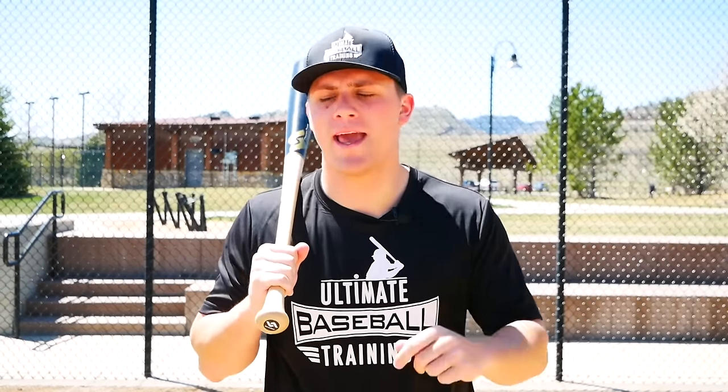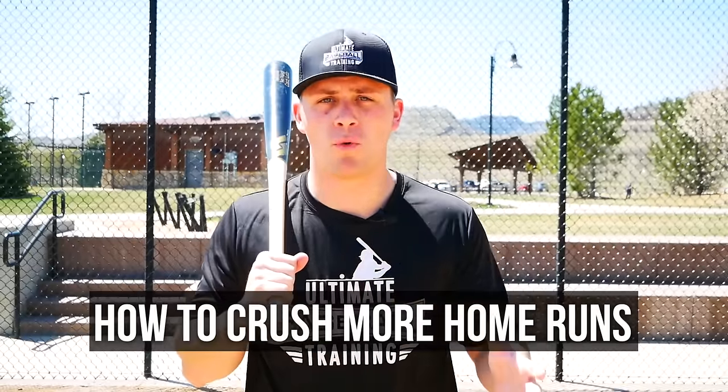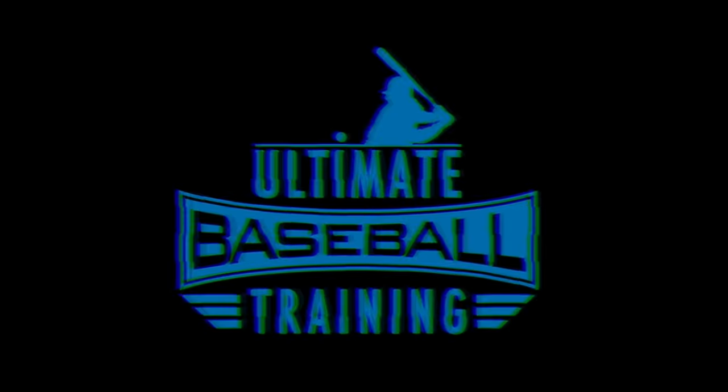Hey guys, Coach Justin from Ultimate Baseball Training. In today's video I wanted to give you some really short, quick, actionable hitting tips that you can take with you right to the field. Today we're talking about how to crush more home runs at the plate, so without further ado let's just jump right into it.